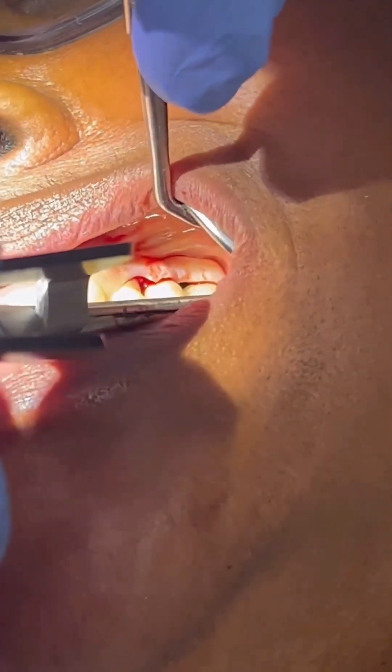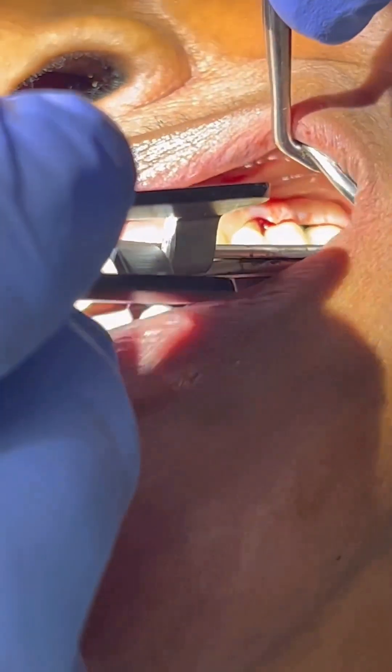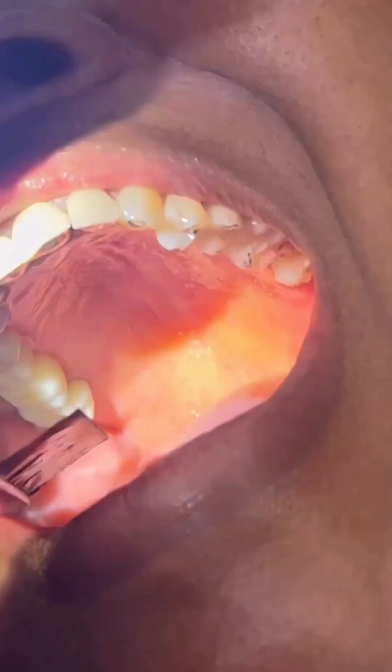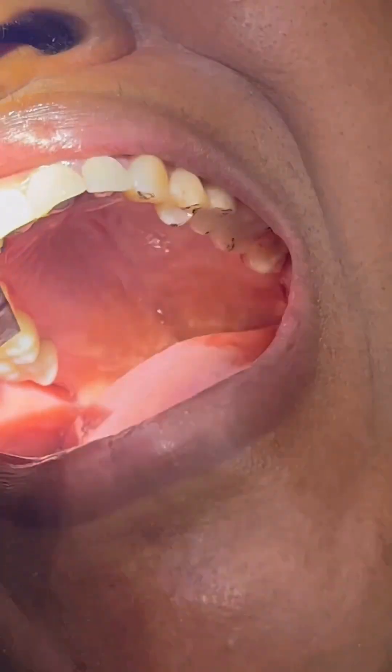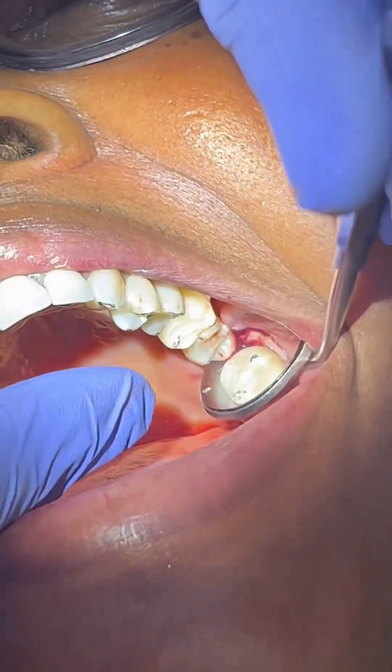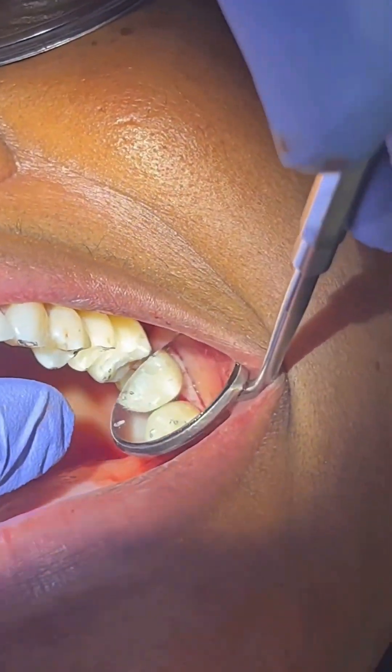Tap, tap, tap. Chew like a piece of gum. Open. Bite down. Bite and hold it. Open. Great. Just a little adjustment and some excursive movements there.